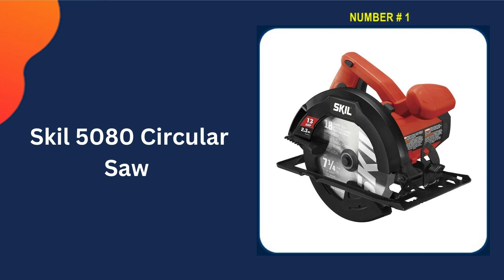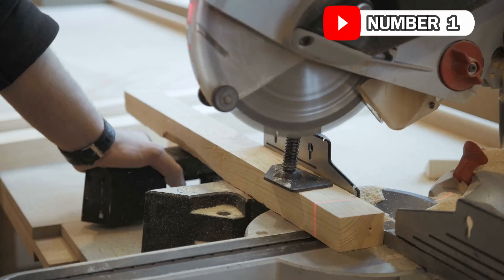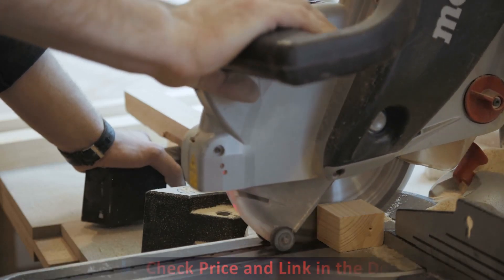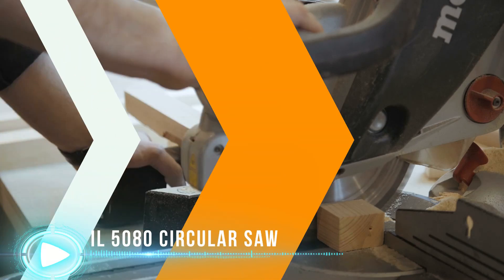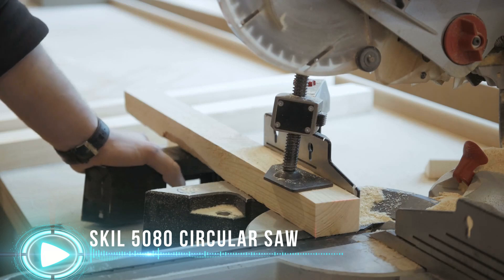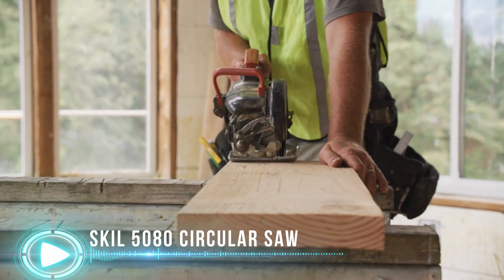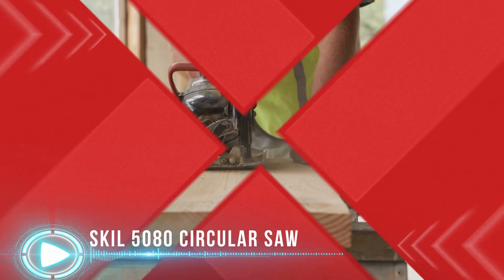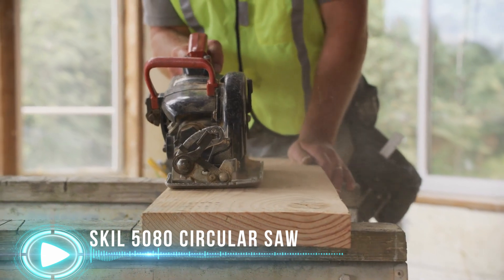Our number 1 choice is the Skil 5080 circular saw. The Skil 5087 7-and-a-quarter-inch circular saw is an excellent beginner's saw for your home workshop. The 13-amp motor provides the performance and power you need. The enhanced dust blower keeps the cutting lines free of sawdust to ensure that you get precise cuts. A variable bevel of up to 51 degrees with a positive stopper set at 45 degrees allows you to cut a wider range of cuts. Changes to blades are simple with the blade wrench and spindle lock, both of which are kept on the device.